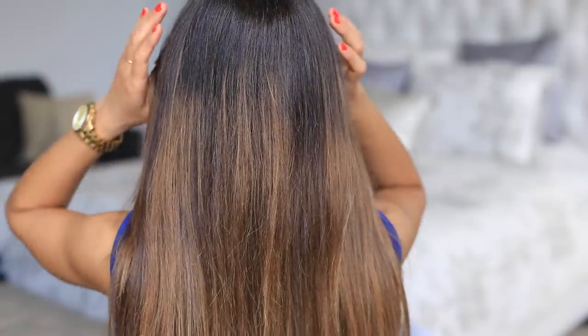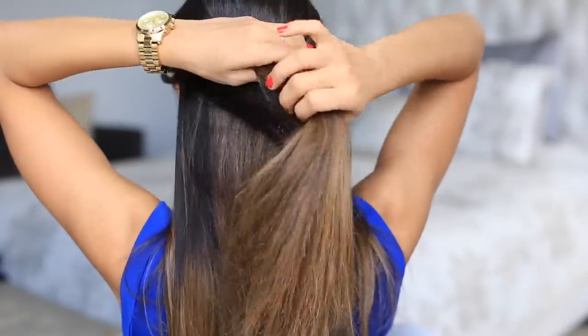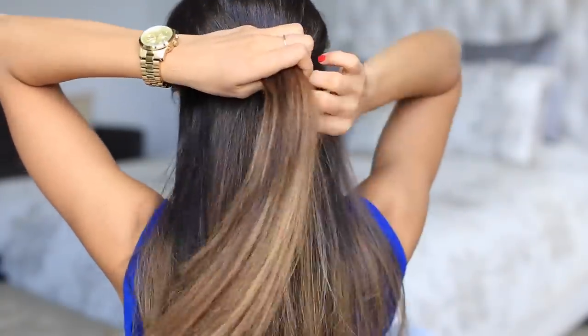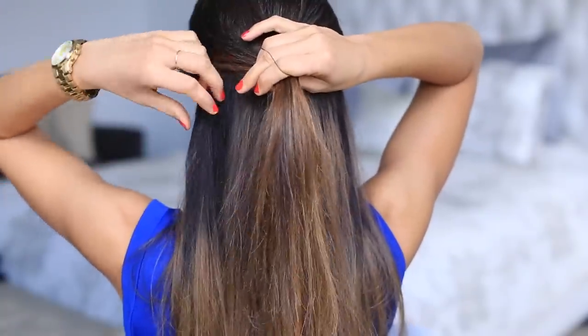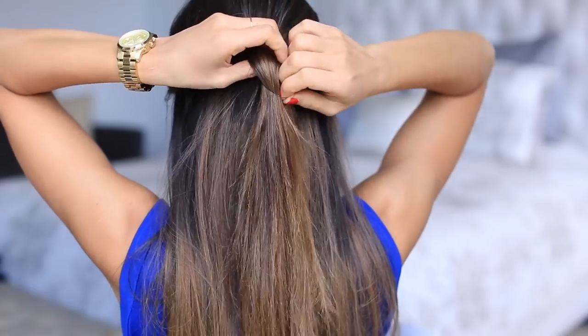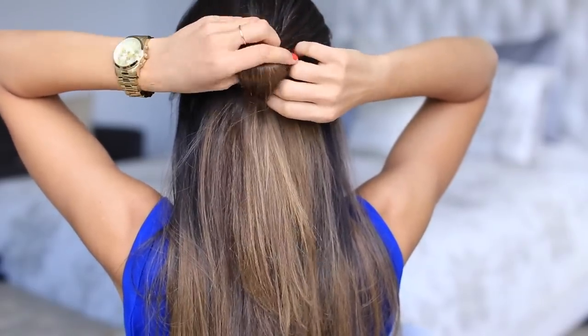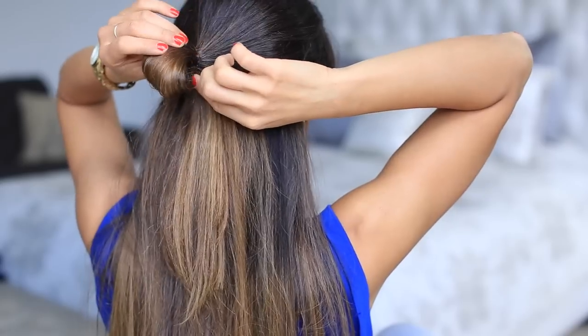The first step is to take a section from the right and a section from the left, bring the two together, and tie them with a hair elastic. You just want to make sure you're not working with a section that's too thick, because that's gonna make it harder to make the bow. Tie it once, and then the second time you tie it, you don't completely tie it — you do this loopy thing and create a loop.